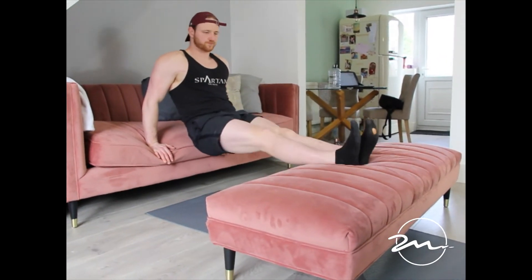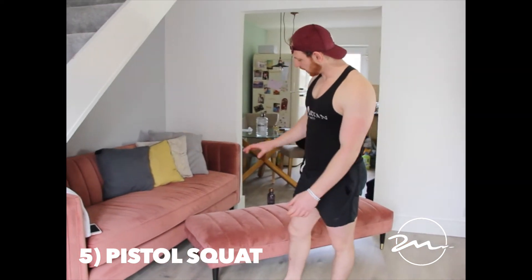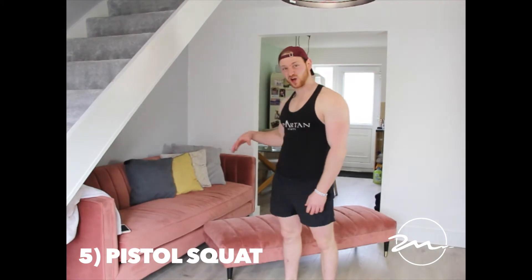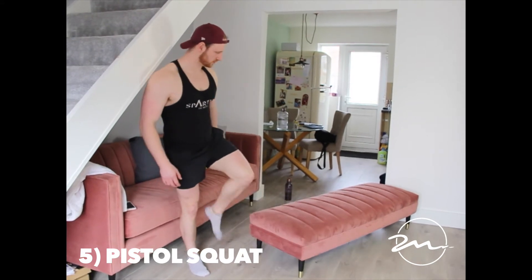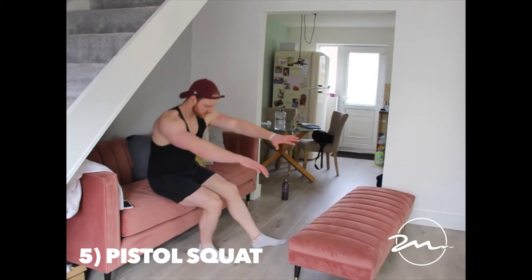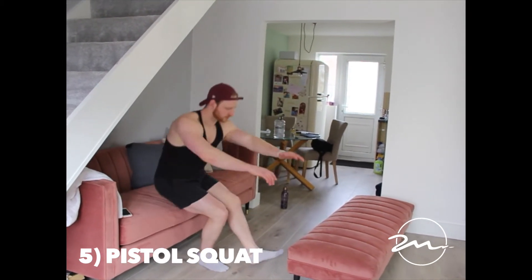The lower you go, this is the beginner entry level pistol squat — it's still a challenging exercise. The lower you go, the more challenging it's going to be. We start a little bit higher on the sofa. Hands out in front, sit down, stand up — and most of those 12 reps should get pretty tough.